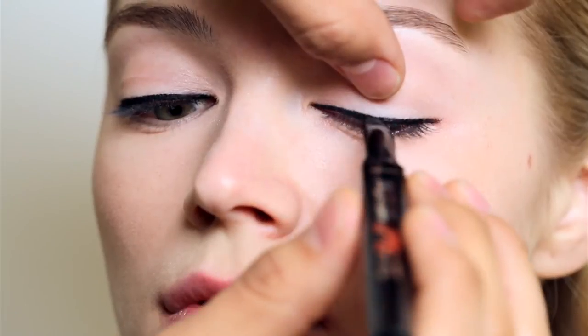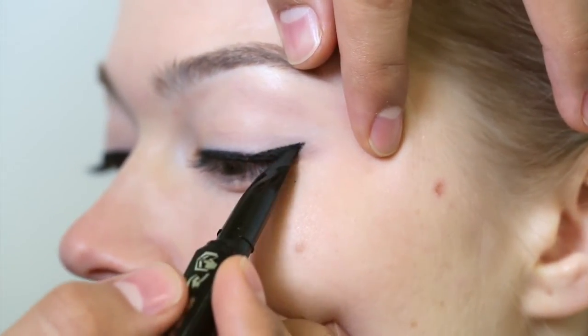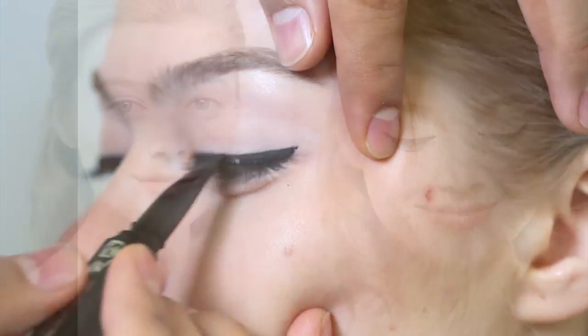For perfect winged eyeliner, draw an even line across the lash line. Angle the AccuFlex tip towards the outer end of your brow. Press repeatedly along the outer corner of the eye, creating a wing. Fill in with a few quick strokes.